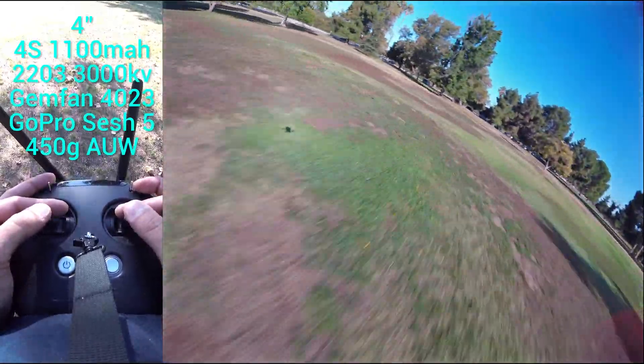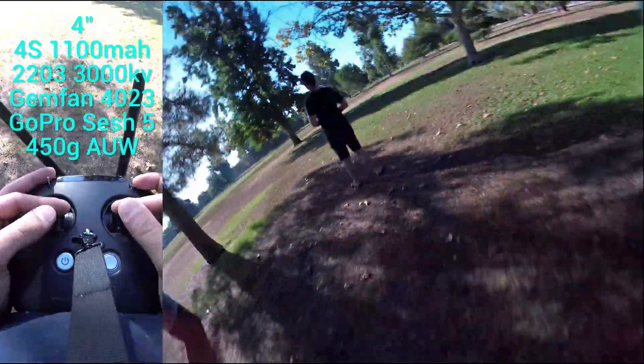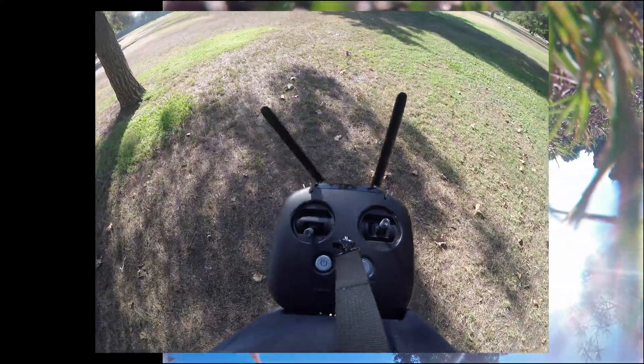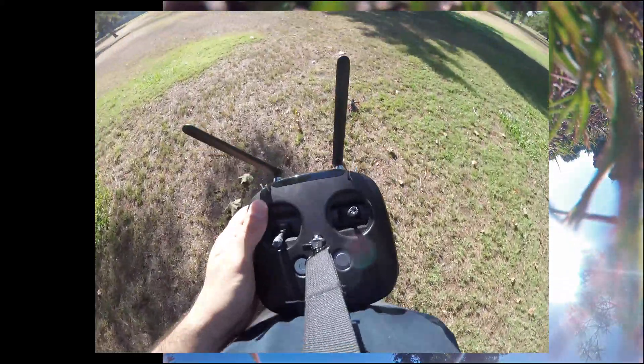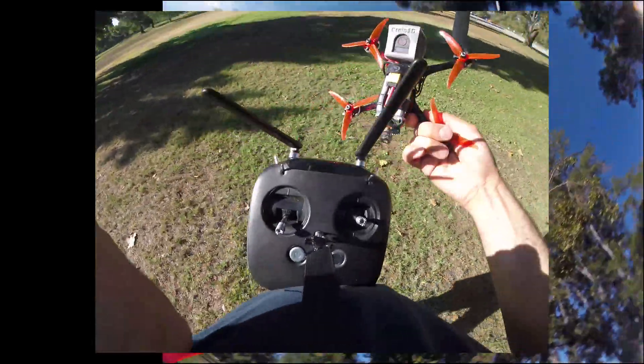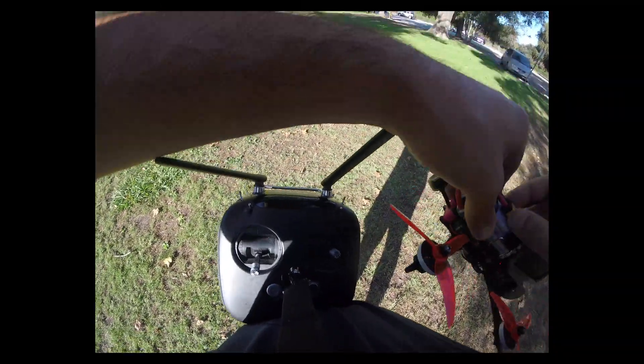Alright, I'm gonna bring it in. And that is the 4Ride. It comes in 5-inch as well, but the frame is really intended to be a 4-inch design. So in my opinion, it just works out better as a 4-inch quad.